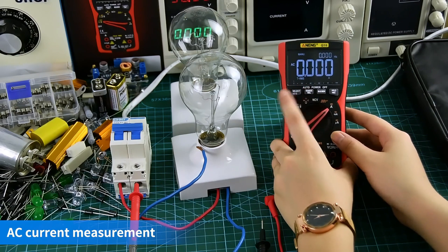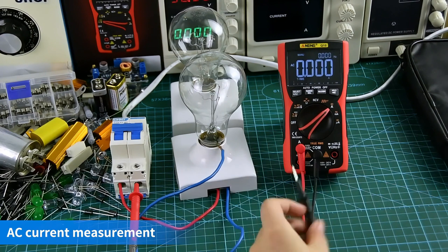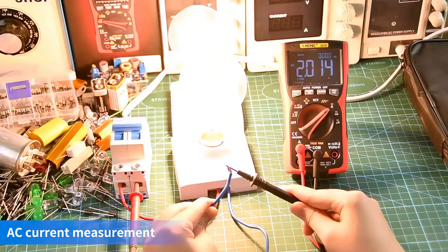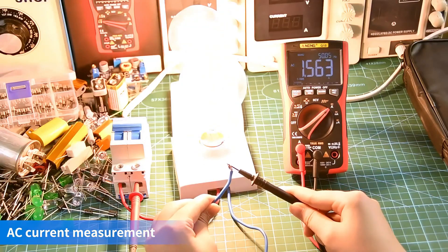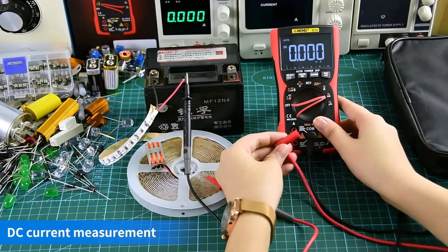AC current measurement display. DC current measurement display.